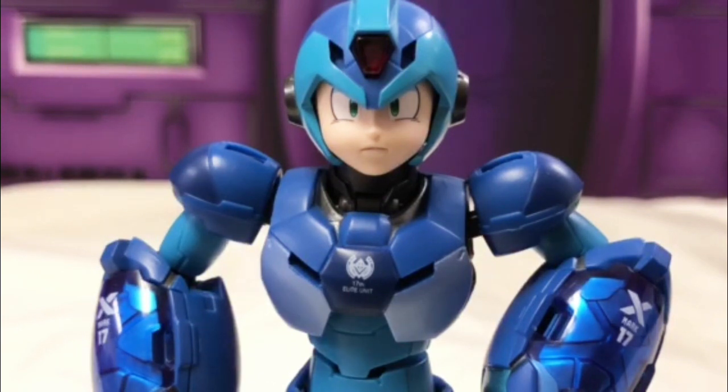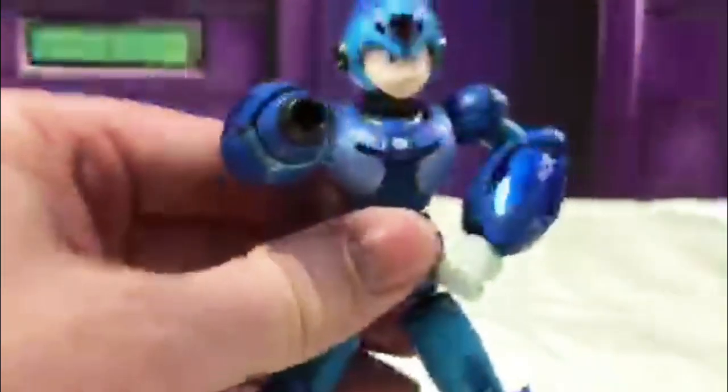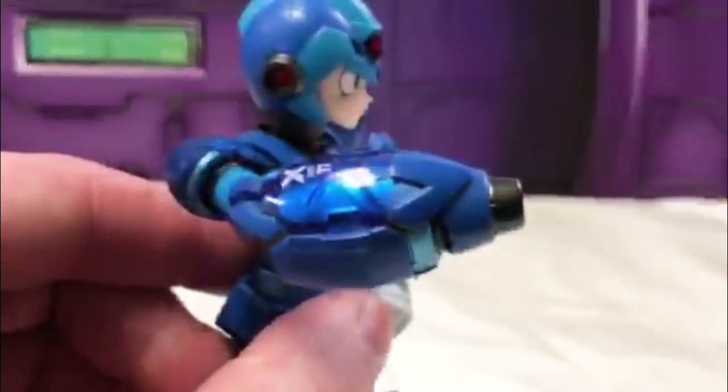I did play the Mega Man X game a lot and I do remember him getting armor, but not once do I remember him having wings — so please comment below if you can correct us and help us learn. He's got his famous blaster hand.